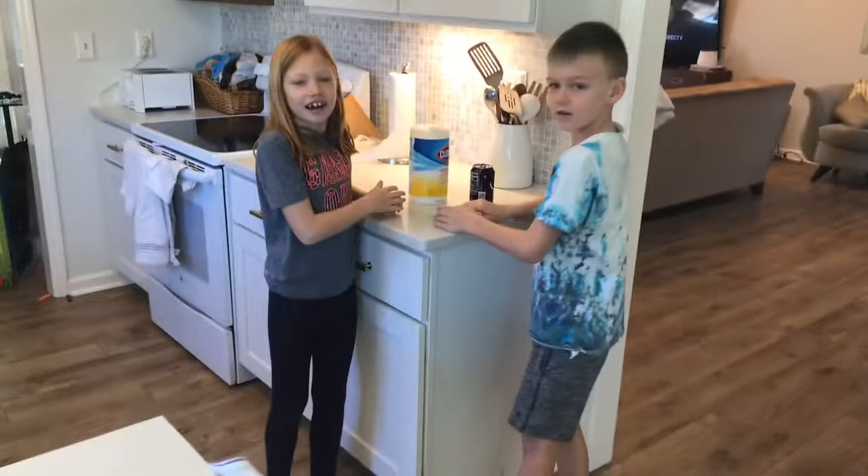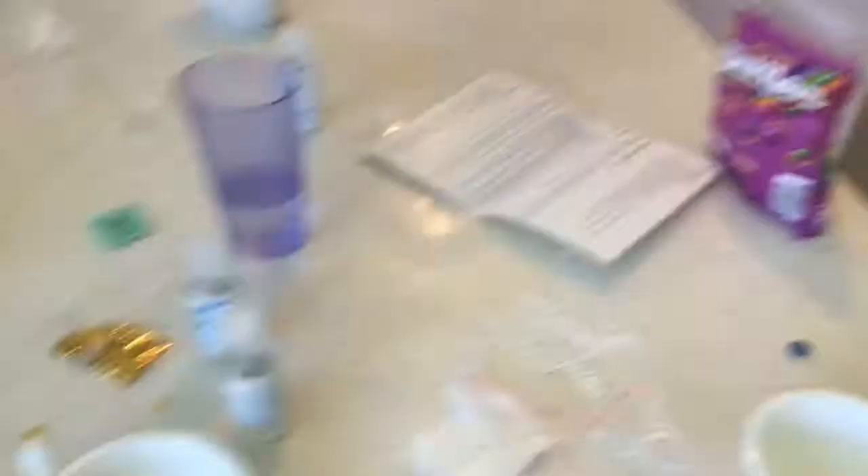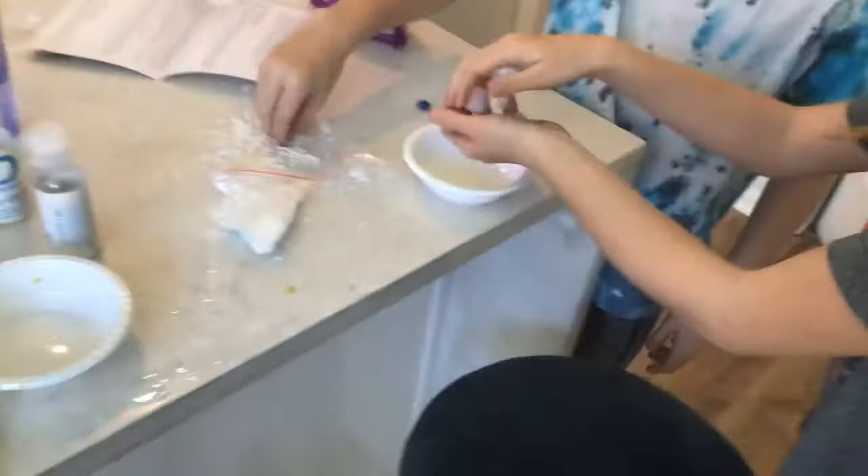Wait — first we have to show them the slime that we made that didn't all work. Okay, let's show you our failure real quick. So this is our failure slime — we're not exactly sure what happened, but this is basically what turned out.